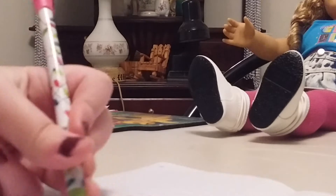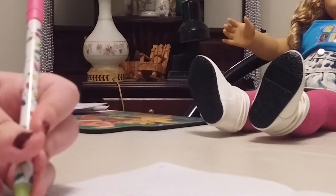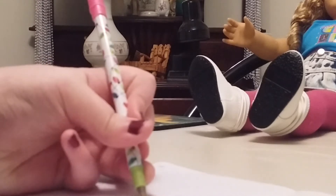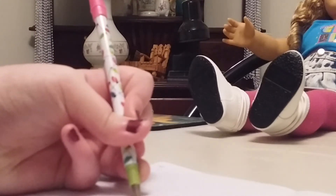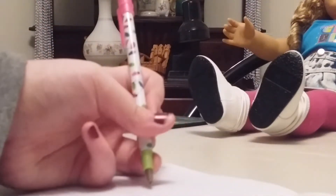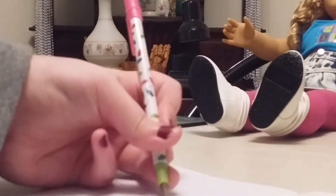Draw her pretty hair, because she has such pretty hair. I'm going to draw her eyes, her smile, and then her legs. Now you write the person's name at the top so that they know who you're drawing.